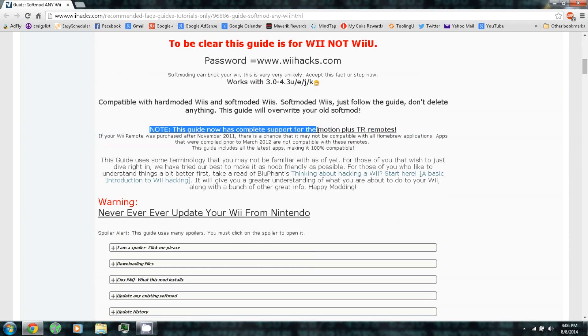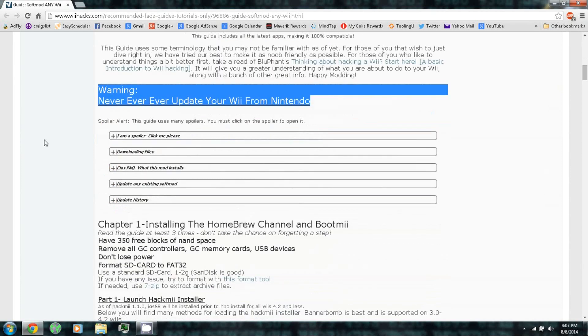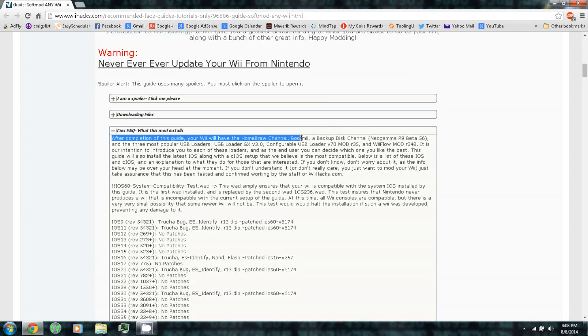For soft modded Wiis, just follow the guide and don't delete anything — this guide will override all your old soft mod. This guide has complete support for Wii MotionPlus remotes. Warning: never ever update your Wii from Nintendo. After completion of this guide your Wii will have the Homebrew Channel, BootMii, NeoGamma, and the three most popular USB loaders: USB Loader GX (my personal preference), Configurable USB Loader, and Wii Flow.